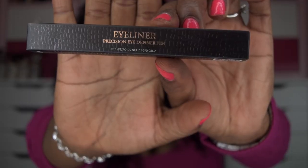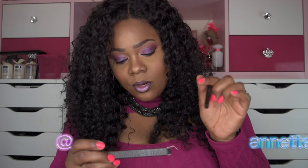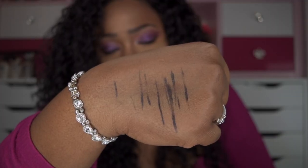Hello visionary beauties, welcome back to my channel! Today's product review is going to be on this eyeliner by KC Republic. It was sent to me for review. This is the eyeliner — it says 'Eyeliner Precision I Define Pin.' I absolutely love it. It applies very well and there's pretty much no smudging with it.